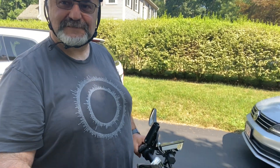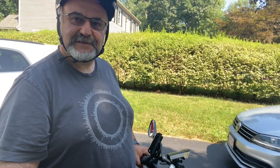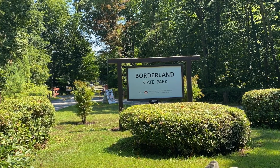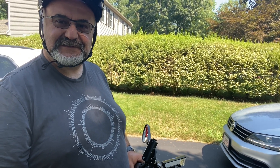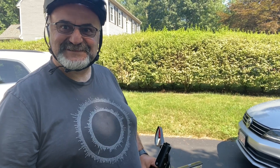Good morning. Today's not going to be a bike trail. Today I'm just going to go for a nice ride. It's going to be to Borderland State Park. It's about five miles from my house, so I won't need to do that hookup today. Good thing. That should take me about 15-20 minutes to get there. I'll ride around the state park and I'll come home.